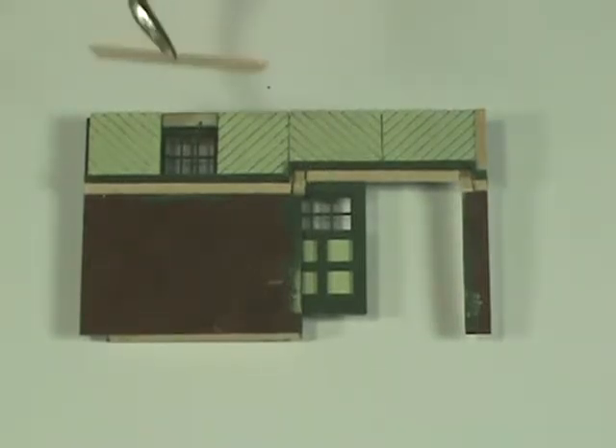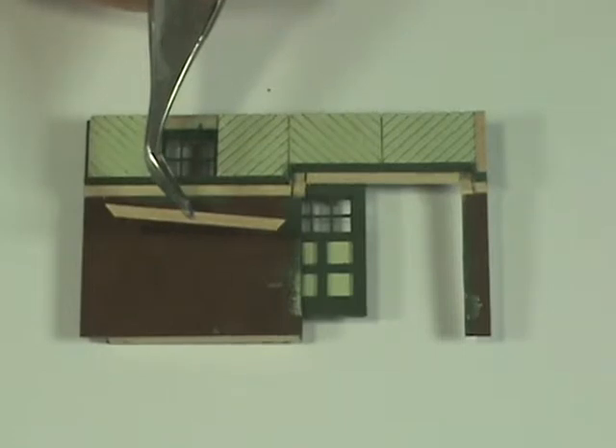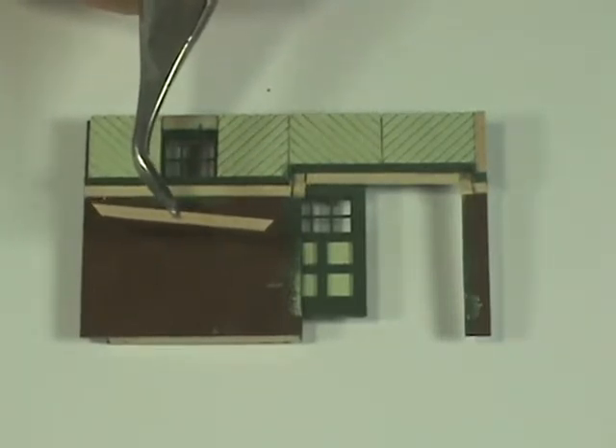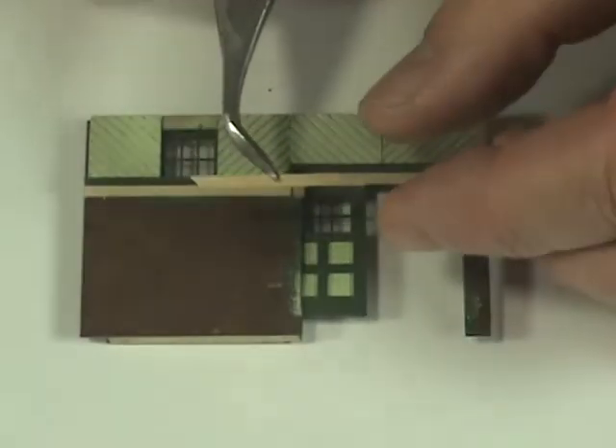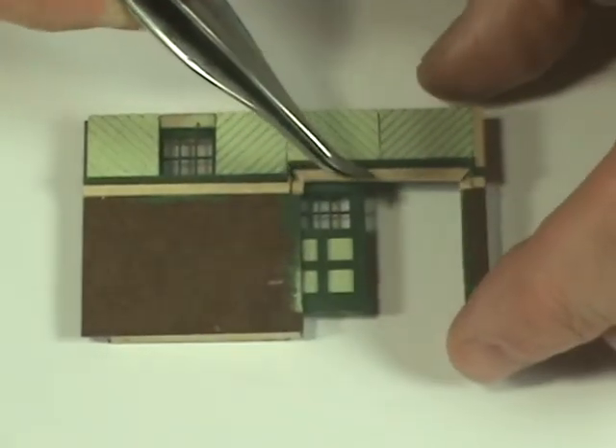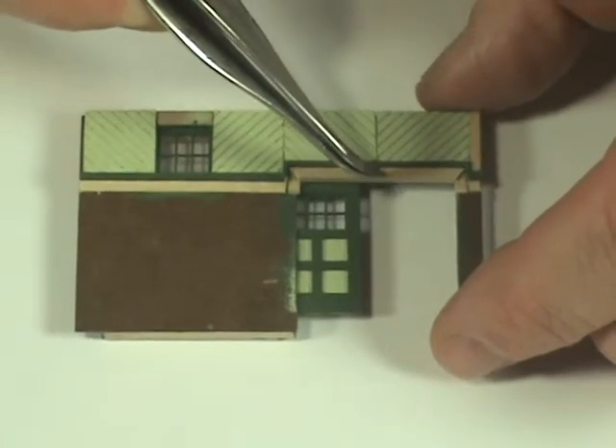The first step on adding the finish trim is to cut the piece that goes above the door opening. Here I've already got it cut. You'll see two 45-degree angles for the corners, and then you carefully glue this piece in place directly above the door.